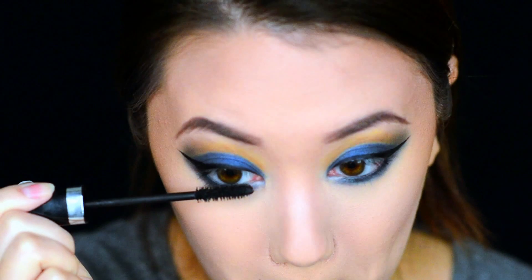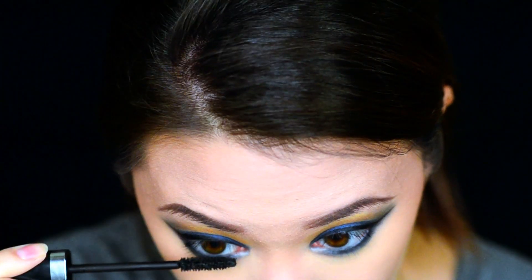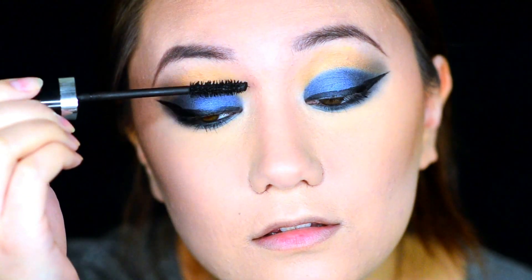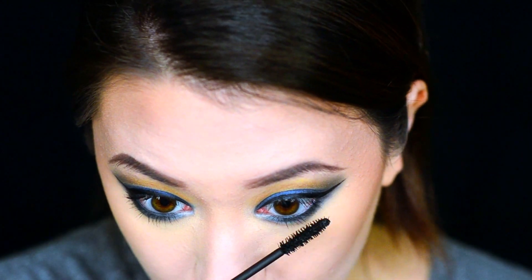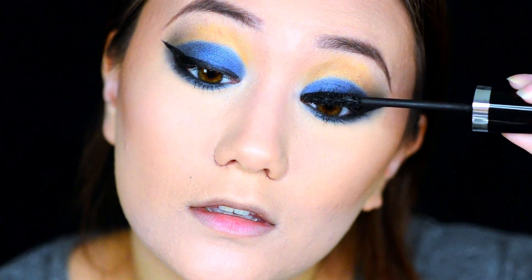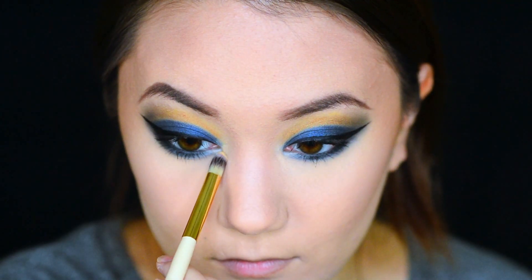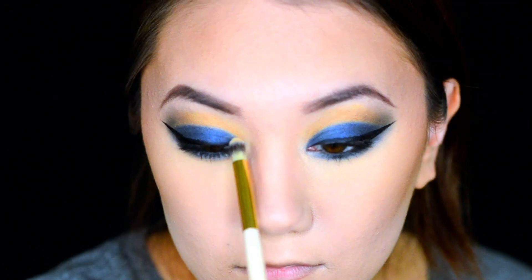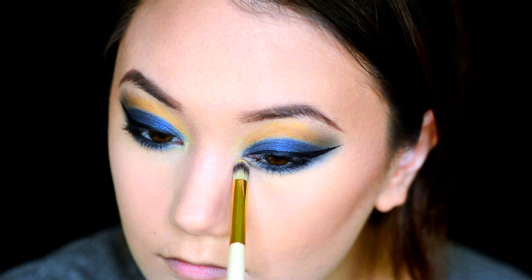Grabbing some mascara, we're going to place that on our lower and upper lashes so that they blend in more when we go to put on our falsies. For our inner corner highlight, we're going to grab the shade Altar from the After Dark palette and place that on the inner corners of our eyes and then just ever so slightly on our lower lash line.